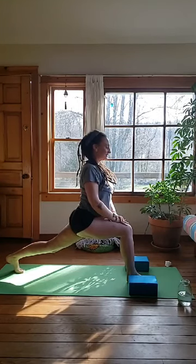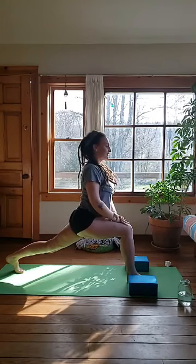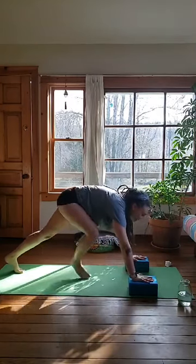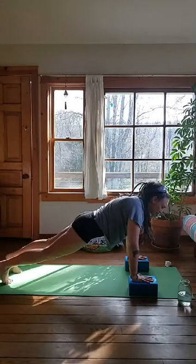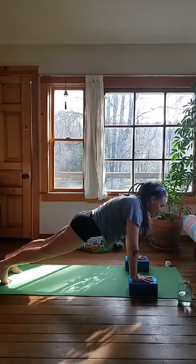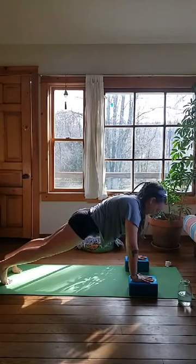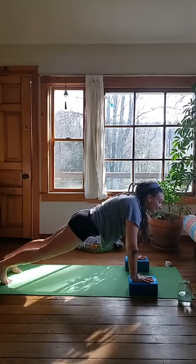Push back through your heel. Stay breathing — holding your breath just makes this dizzy, it doesn't make it easy. Go ahead and lower those hands down. We're going to step back again into plank. Find your plank — we're not doing a lot of vinyasas today, so we're just getting them out of the way early. Hold your plank for a moment. Keep breathing, push back through your heels.